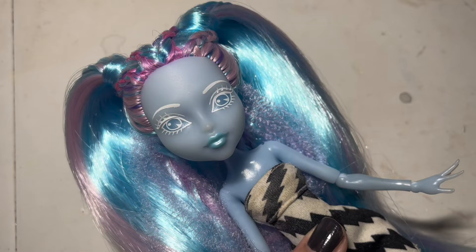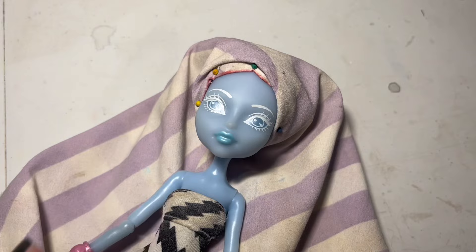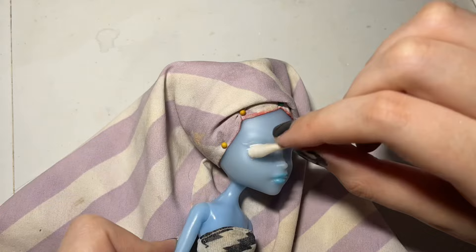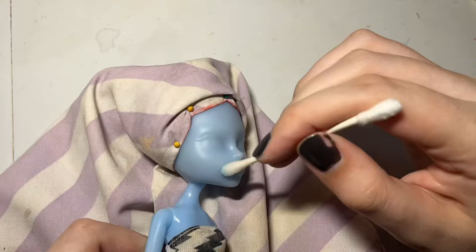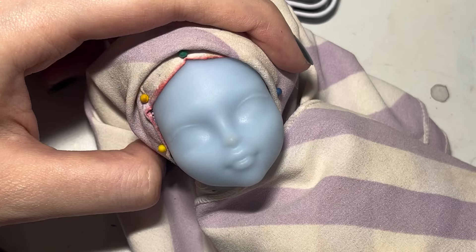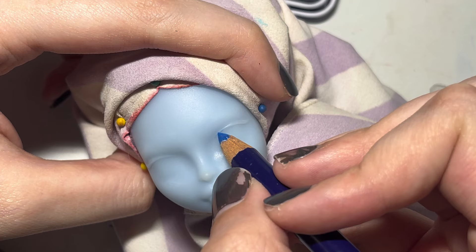Kiyomi's face is kind of already naturally fitting for a jellyfish-themed doll, which might explain why I put off giving this doll a face-up for so long, but let's get started. First of all, I'm using 100% acetone, and if you want any of the materials mentioned in this video, you can find them in the link in the description. At first I didn't want to take off her lipstick because I really love the blue shimmery color. After staring at Kiyomi's face mold for so long, I think it is actually a modified Draculaura face mold — obviously the eyes, nose, and ears are different, but the face shape is pretty much the same.